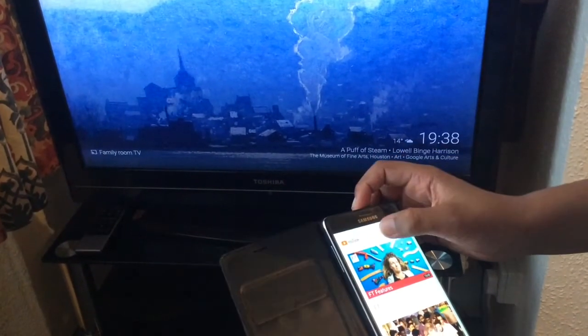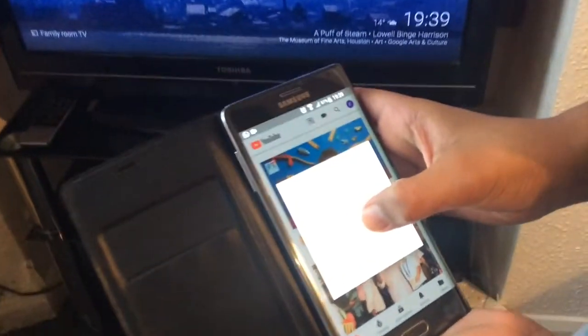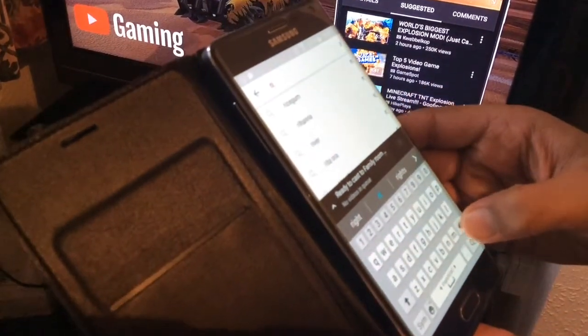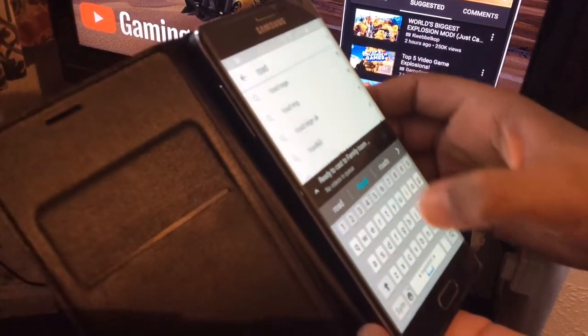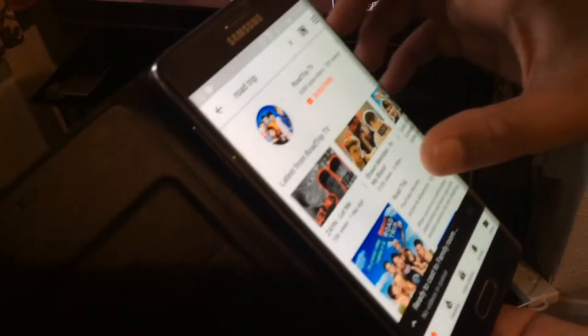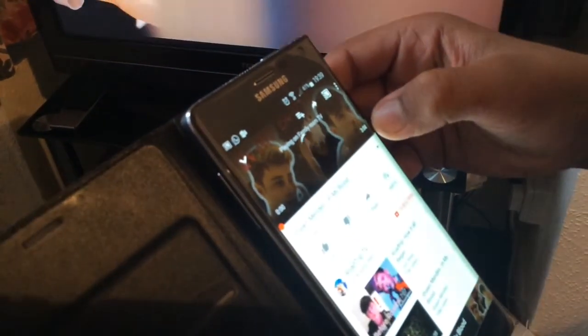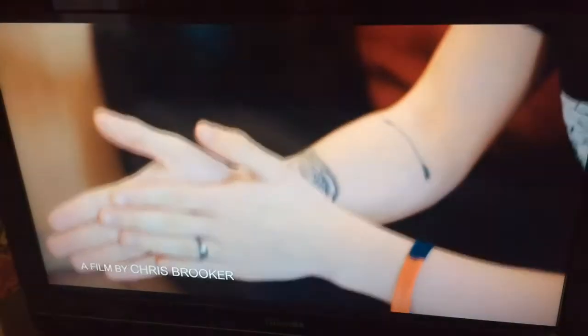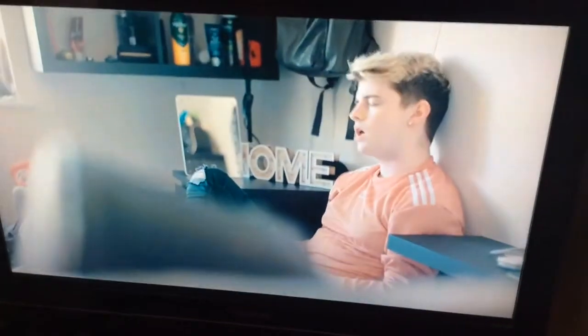I'm going to show you how it works. You connect it so you can cast from your TV. I'll go to YouTube on the phone and find a music video. I found a song and it's playing - I'm playing it on the phone and it's casting to the TV. There's the video playing on the TV.